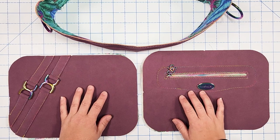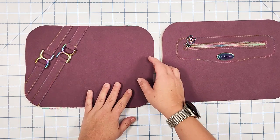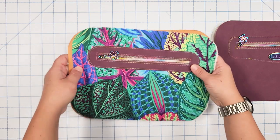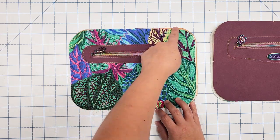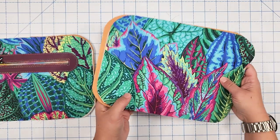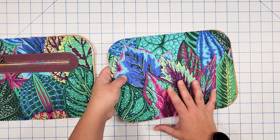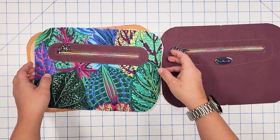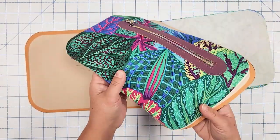We're almost done with the Laverna Crossover. Set the gusset aside and pair up the exterior and lining panels. I like to take the exterior panel and the lining with the zipper pocket and place those wrong sides together, clip, and base stitch along the outside edge at an eighth of an inch. Do the same with the exterior back and the plain lining panel. I do it this way so there's one zipper pocket on each side of the bag — that way two pockets aren't competing with each other and making it bulkier.